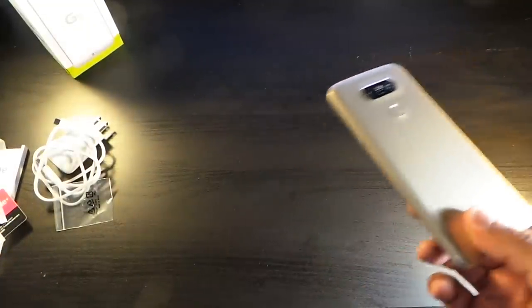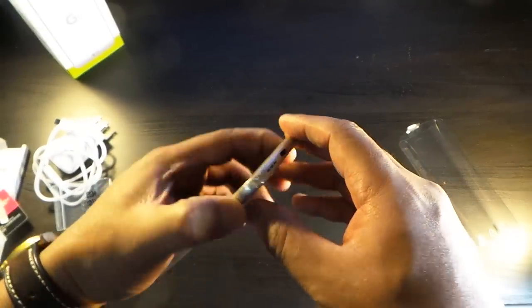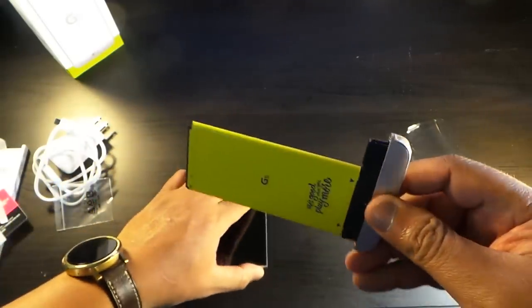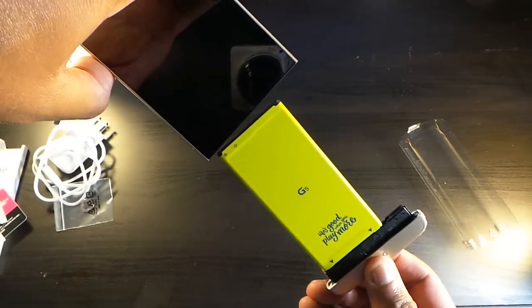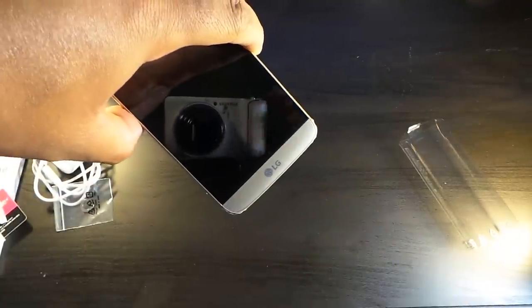This comes with 32 gigs of onboard storage, but you can expand it with a microSD card. So let's get right into how you release this — it's pretty easy. And I like that.